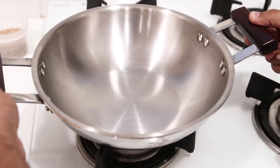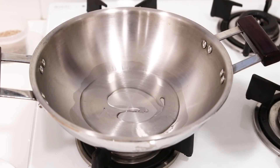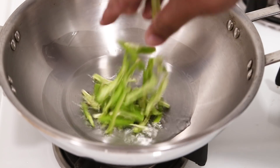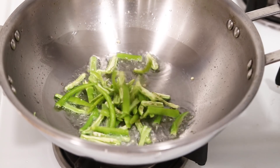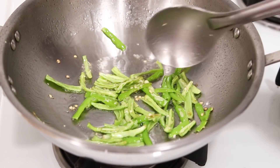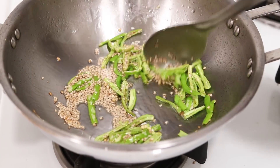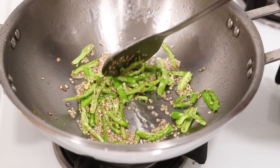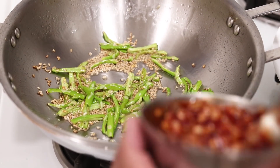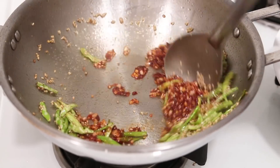Now we are going to heat up a kadhai or a large pan on high flame. Add two tablespoons of oil and heat it very well. Once the oil is super hot, add six slit green chilies and fry them for about 10 to 15 seconds so the oil gets the flavor. After that, add one tablespoon of sesame seeds — if you don't have them, you can skip it or add any other nuts. Be careful as they can pop everywhere. After about 10 seconds, add the homemade red chili sauce and cook it for about 20 seconds so the garlic cooks and the sauce gets a nice flavor.